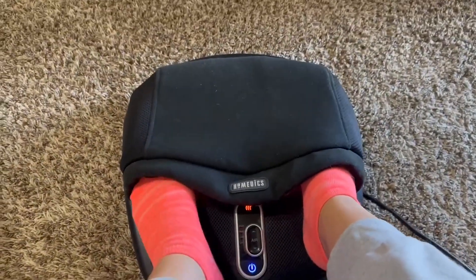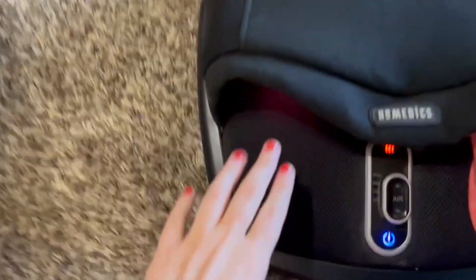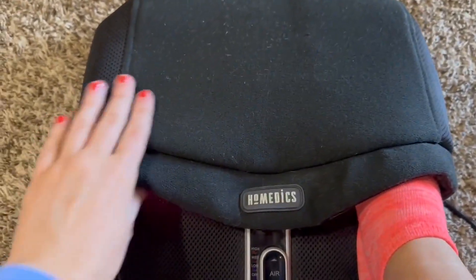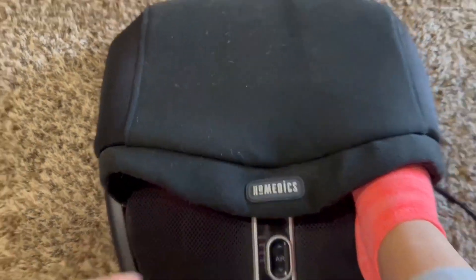Really simple to just slide your feet in, really cozy. You can do it with or without socks. I love the material — it is a mesh so it's nice and breathable and really easy to wipe off. Even this kind of fleece material is really durable.